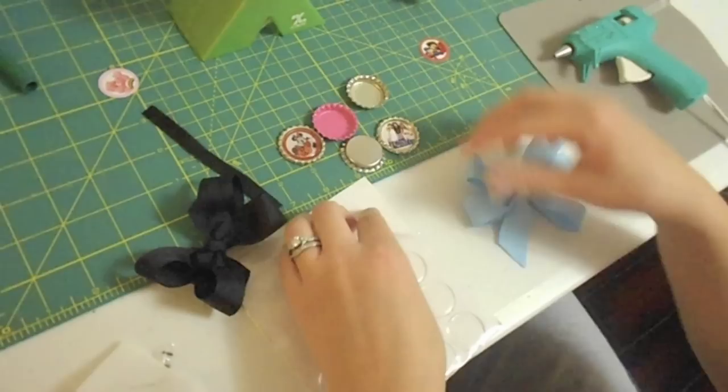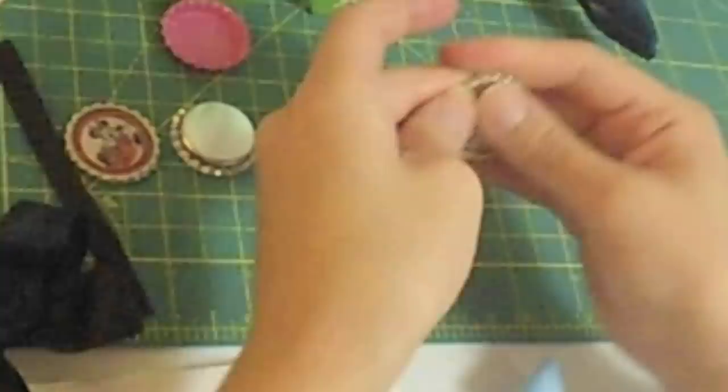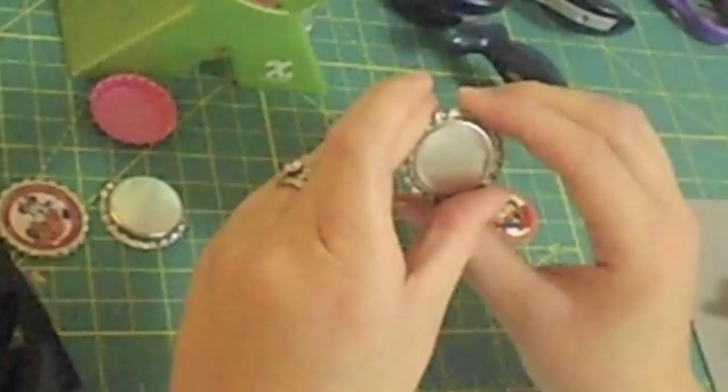Once that's in there, go ahead and get your epoxy dot. Just peel that off and line it up in there also. Just want to make sure it's in there and give it a good press. That's your flat bottle cap.